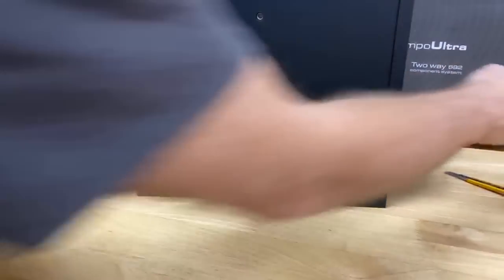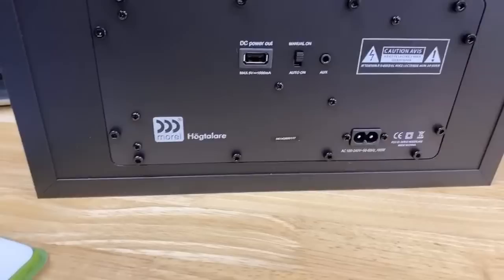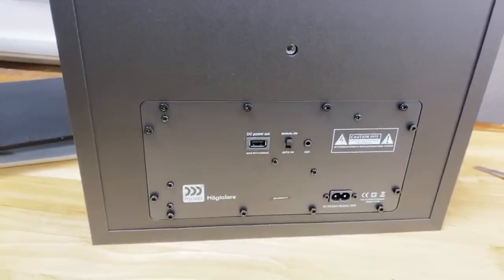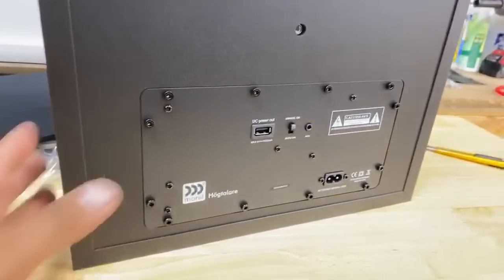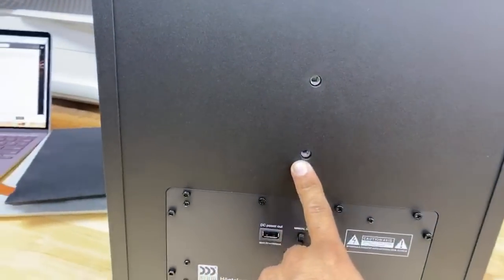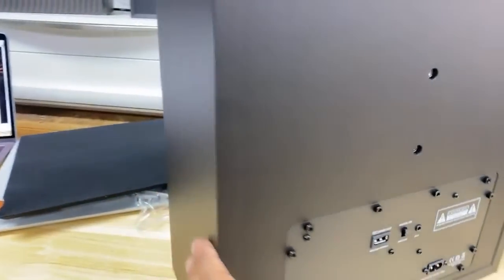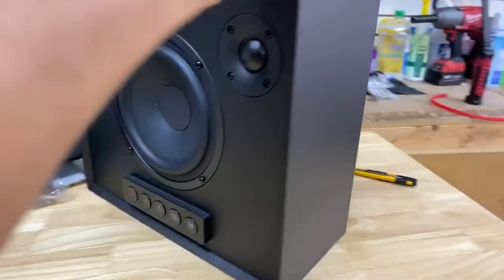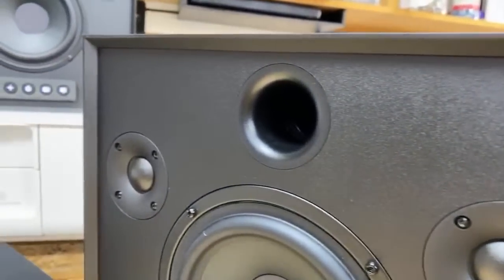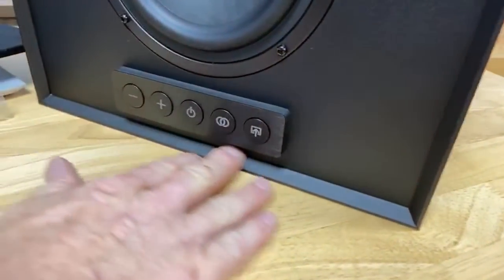There's also a cool Morel logo on the back. If you're going to mount it, it has two screws right here — you can hang it on the wall or wherever you want. Look at that bevel — that edge is so nice. I love this bevel, it is really slick.